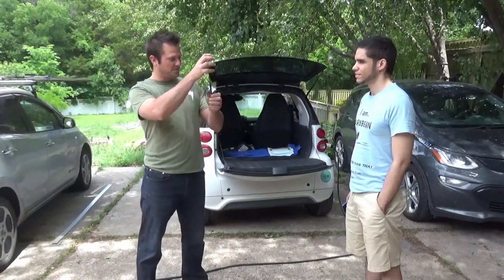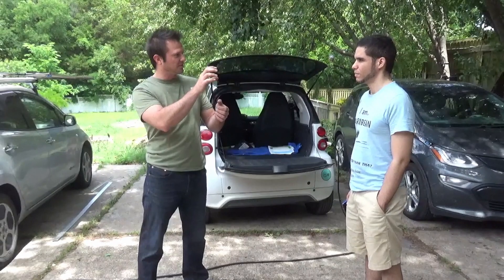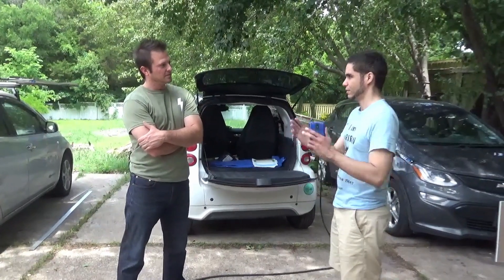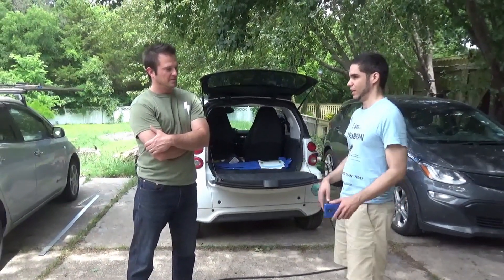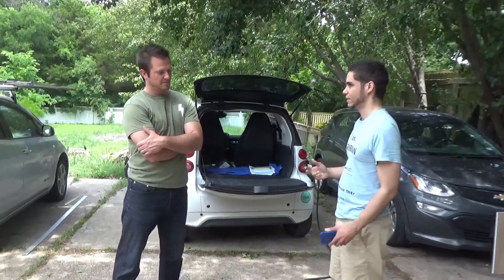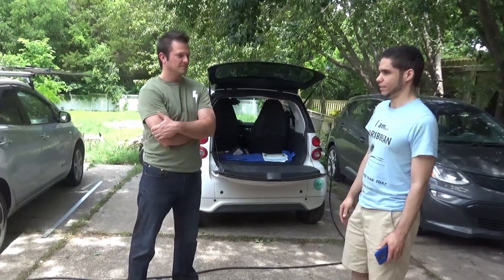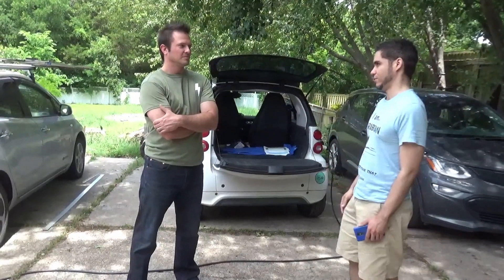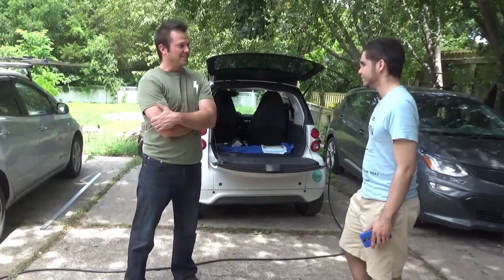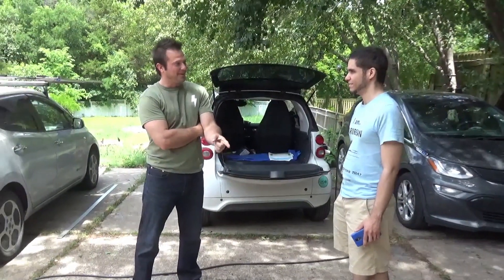He talked to the apartment complex about adding a charging station or even just an outlet in the parking lot area. Just needing level one, a 120 volt socket, costs like $1,500, and then he'd still be getting electricity from the apartment complex, so he'd have to pay their rate. Having his own meter is like $1,000 to $7,000. That's why it's cheaper to make your own power than it is to pay the apartment complex to put in one little plug right there.